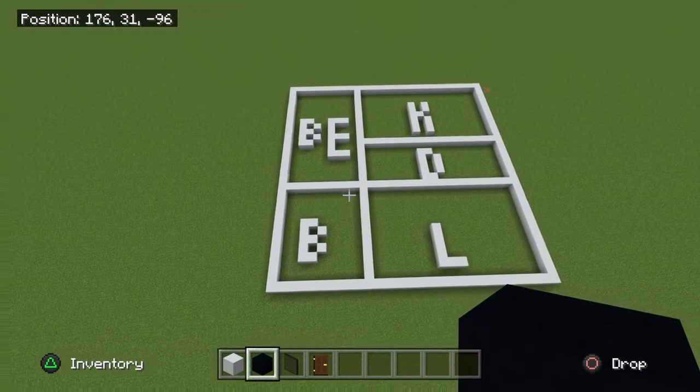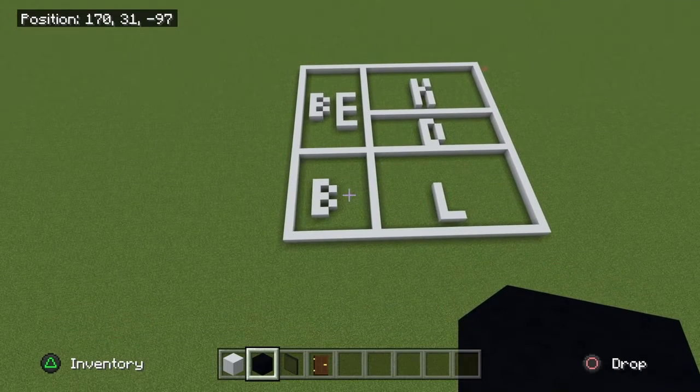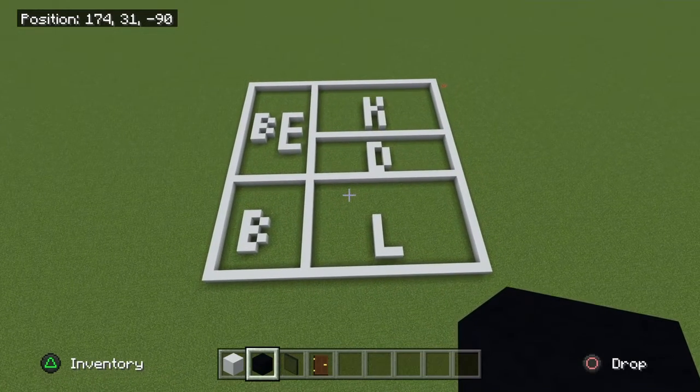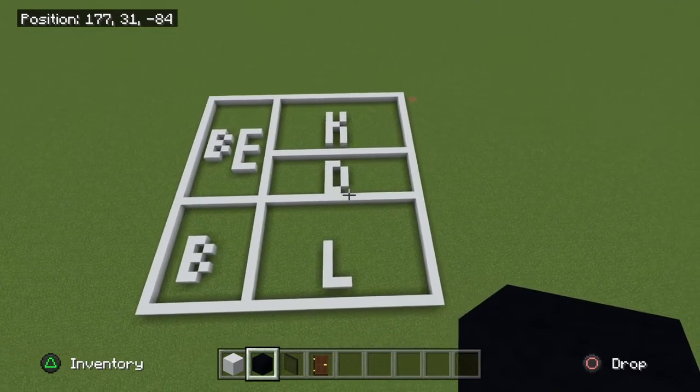First off, you need to know north-south first — you need to know where is the direction. Most of the time in a building, south is going to be the entrance, but sometimes it could be different. Plan out where north-south is, like we said in the last video. This time we're going to add more than just walls, and we're going to measure things out. So let's start off with measuring.